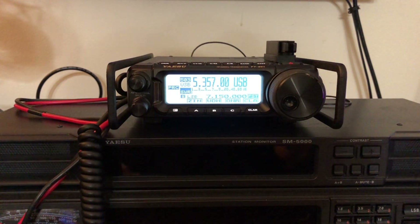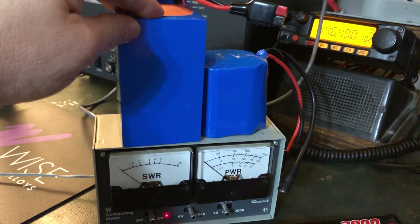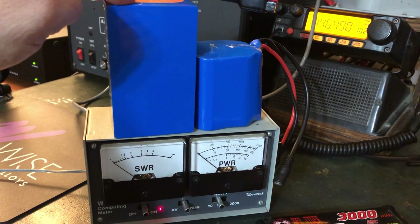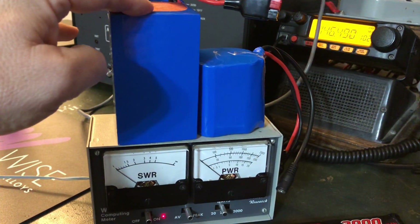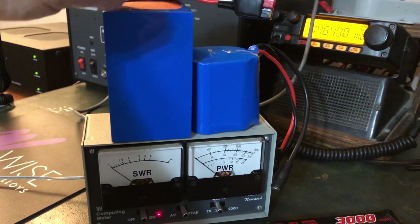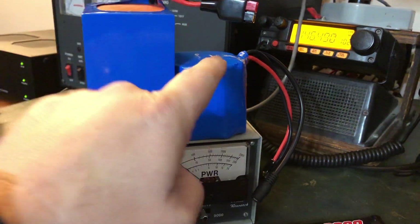I'm going to show you what I normally use as a power source for this radio. Those two batteries there — that's a 6 amp hour Bio-INN LiFePO4, model BLF1206A, and this is a 3 amp hour, model BLF1203A. I get about a hundred contacts out of the 6Ah, and about 50 contacts off the 3Ah. That was in cold weather, and cold weather can affect a battery's ability to perform.